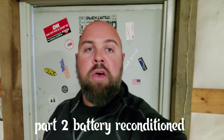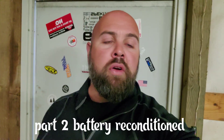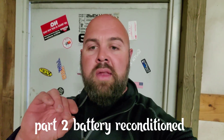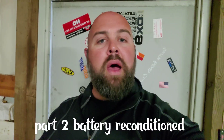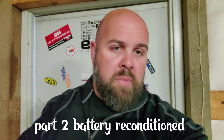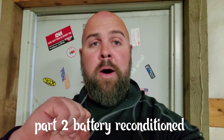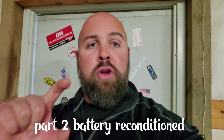Hey guys, welcome back to the channel. In my battery reconditioning with a DC welder video that I did recently, I got a lot of comments — some of them said that I didn't do it correctly, which I appreciate. So we're gonna do it the way they suggested just to see if it changes anything.